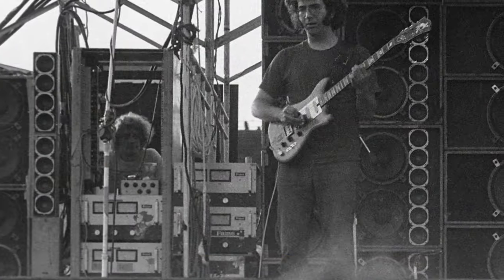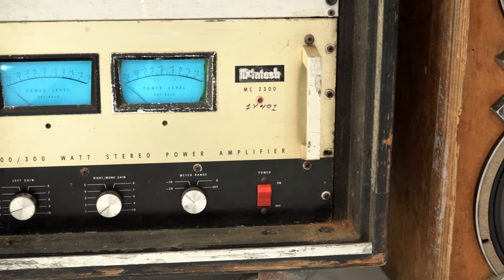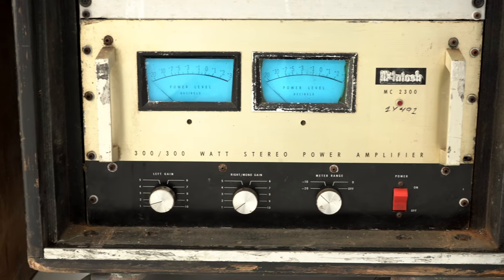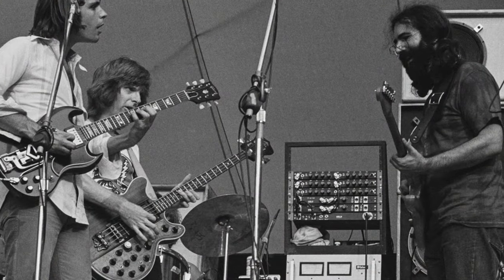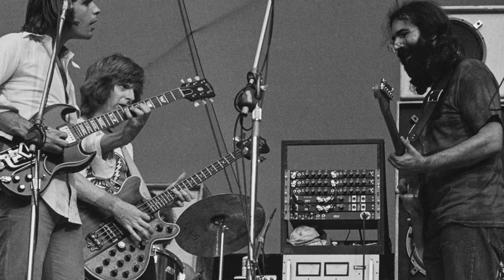When it came to needing on-stage amplification, Jerry turned to a familiar source: a McIntosh MC2300. This 200-watt-per-channel beast was originally Bob Weir's from the Wall of Sound, and Jerry used it all the way back to 1973. Jerry's McIntosh amplifiers have been among the most sought-after and highest-bidded items at previous auctions, and one is included in this rig.